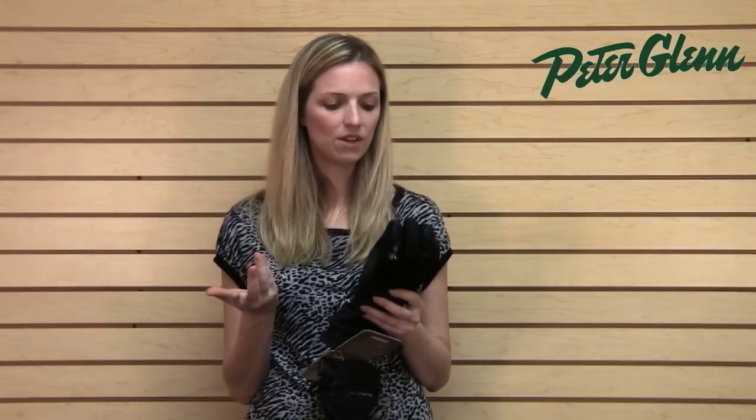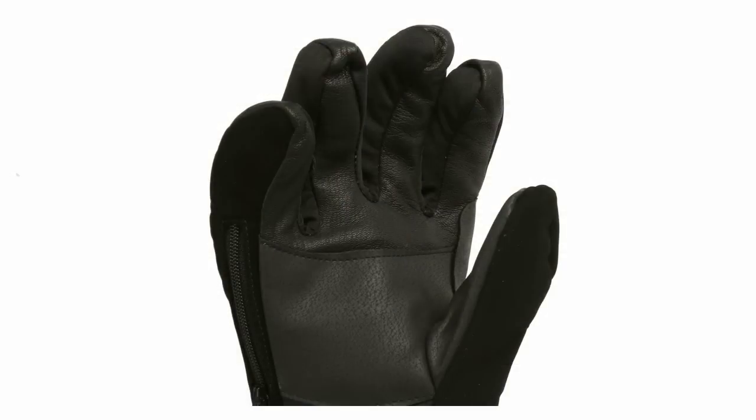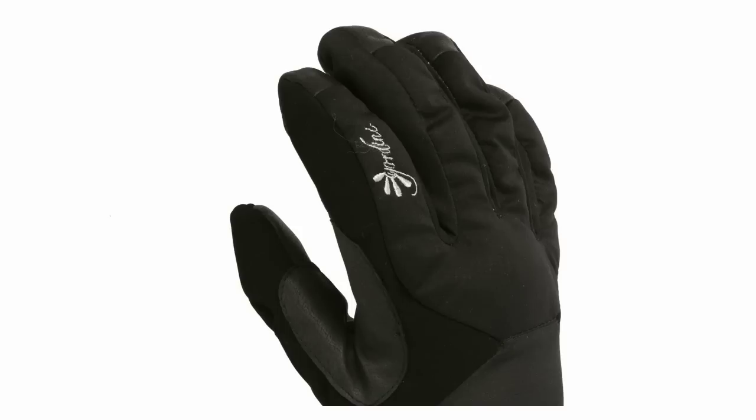Some of the great features about this glove are that first of all it's pre-curved so it's articulated, and that means that it follows the natural curves of your hand. It gives you more dexterity and it feels nicer because it's not bunched up.